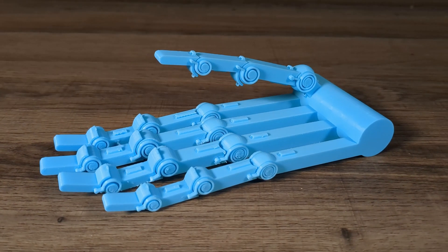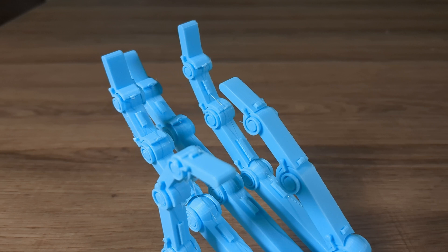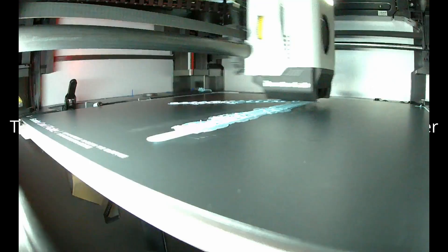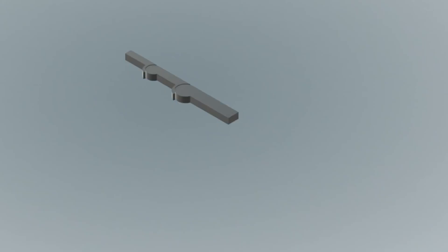Hando is no ordinary robotic hand. It's 3D printed in one piece — no screws, no bolts, no hassle. A fully functional, zero assembly masterpiece. And it all starts right here on the 3D printer. Designed with precision to mimic the motion of the human hand, in just one go, it's ready to perform.